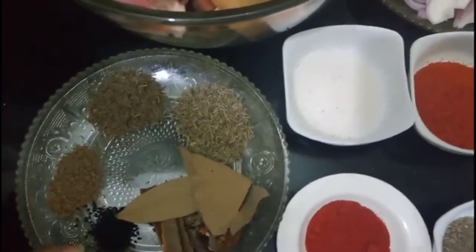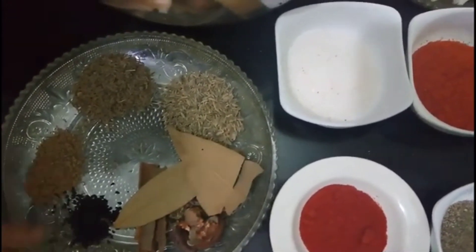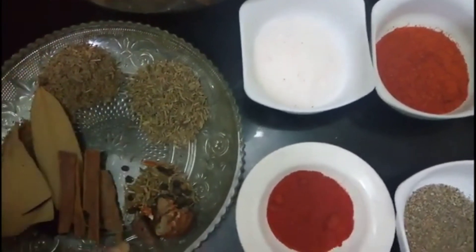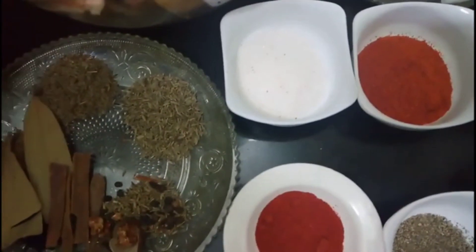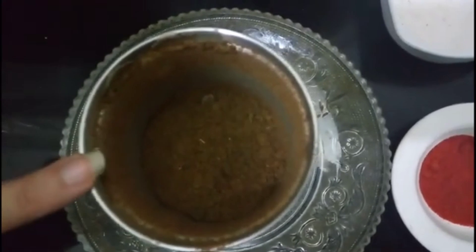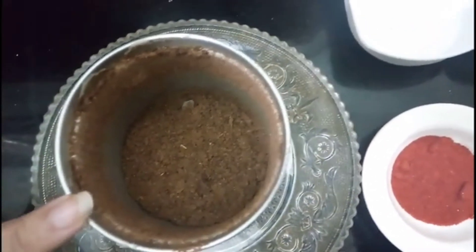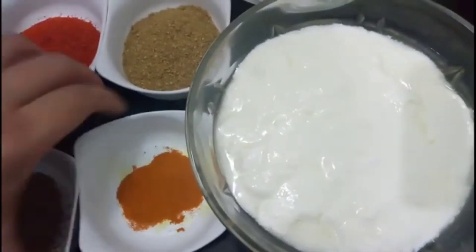1 teaspoon of garlic. If you don't want to add anything, you can skip it. I have a little bit of cinnamon sticks, and a little bit of cloves and dark meat spices. I will show you all these things and put all the cinnamon sticks in. We will add everything together.